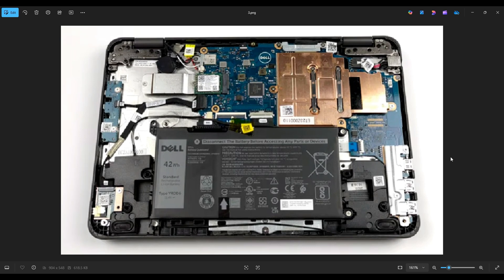Once you get your bottom case off, this is what you're looking at for the inside of your computer. Now as a general computer repair side note, whenever I'm working on a computer in my shop, it's sitting on an anti-static mat. Either that or an anti-static bracelet are great ideas to avoid damaging things in your computer when you're working on it.